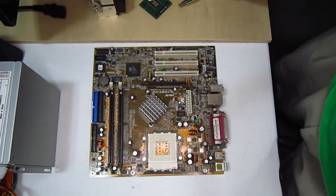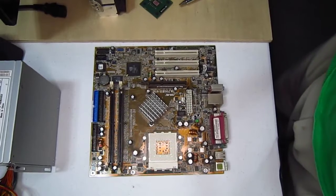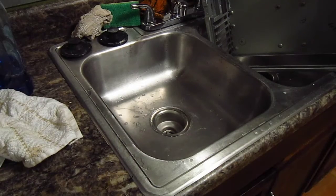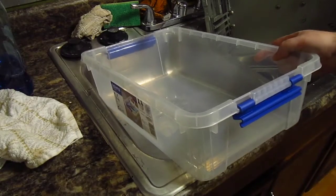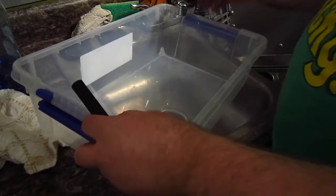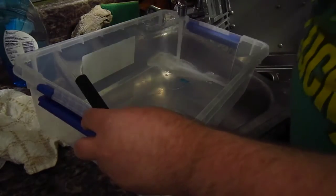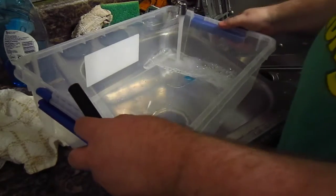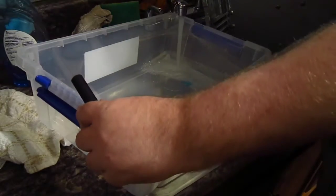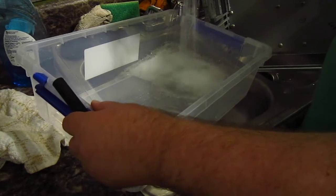This board is too dusty to be serviceable. Time for a bath. We're going to do that in this container. We'll give it a little bit of just a little soap and water. Spray to set it up.